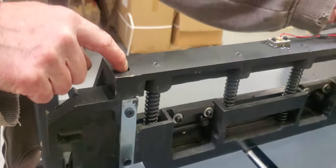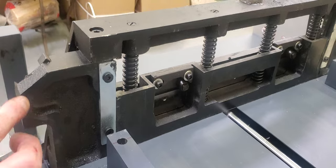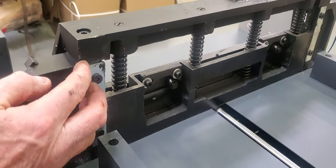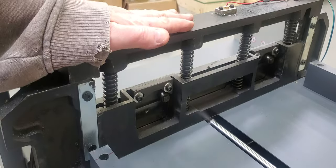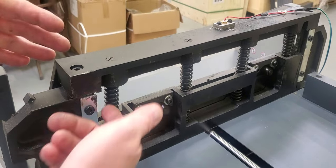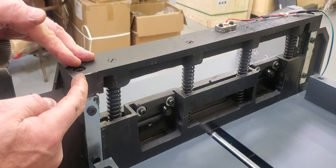Once that's done, these are the only two things holding it in place now. Before you loosen those, here's your frame of your cutter. This part goes down here, this part here's your clamp, and this part up here is just the top portion of the clamp. It's a two-piece clamp with springs between it.